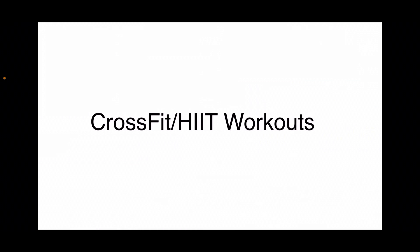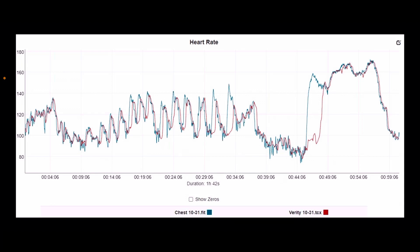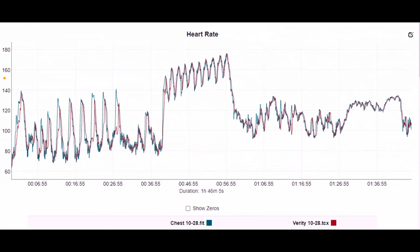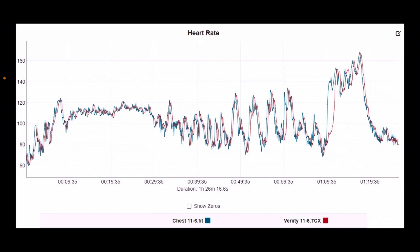Now looking at CrossFit high-intensity interval training — these all included lifting as well as metabolic conditioning. It had some bobbles; it wasn't perfect even around 140 beats, and it definitely had problems in the second half during the more intense portions. One workout showed a gap in time, missed a couple of peaks for the intense portions, and missed the beginning of the metabolic conditioning spike. It did keep up fine at super high heart rates in the second part.